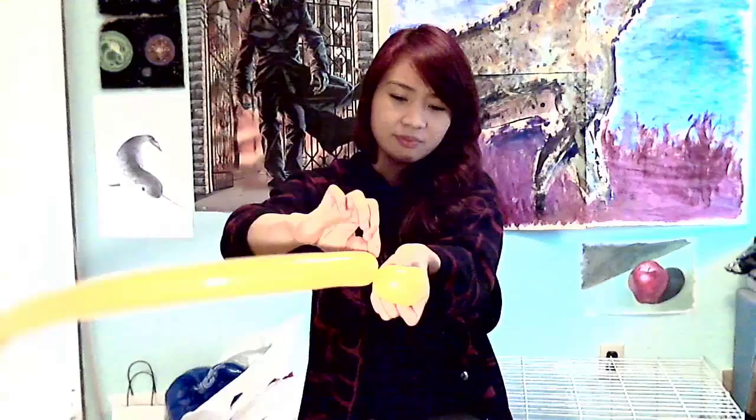Let's get started. First, grab one of the long ones. The first thing we're going to do is make the head. You're going to curl it around and make a big ear like that. Then you're going to take the end and tie it in — just like that.